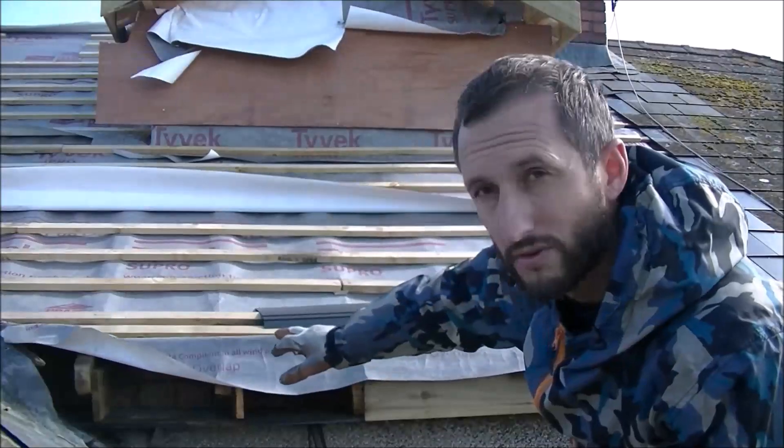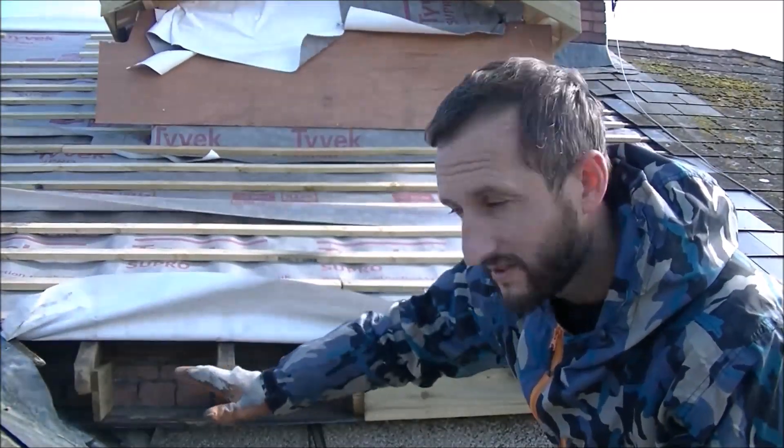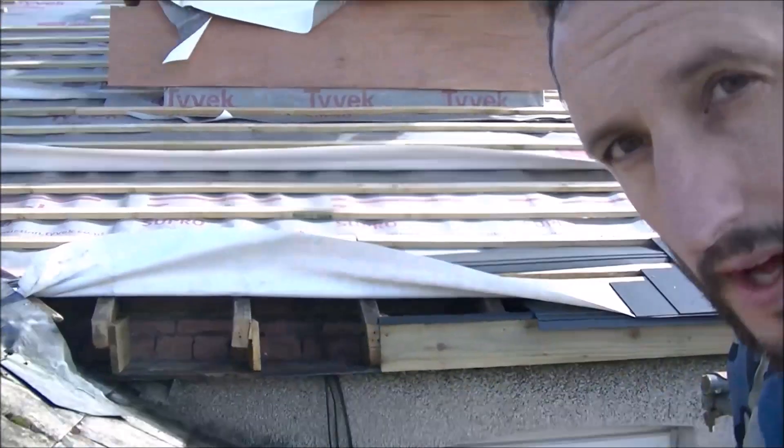First thing to do today is carry on the felt support tray. I'm not going to put the fascia on there because I want access underneath to do this old roof here. I'll just show you that now — that's this bit of roof here, not part of the loft conversion.